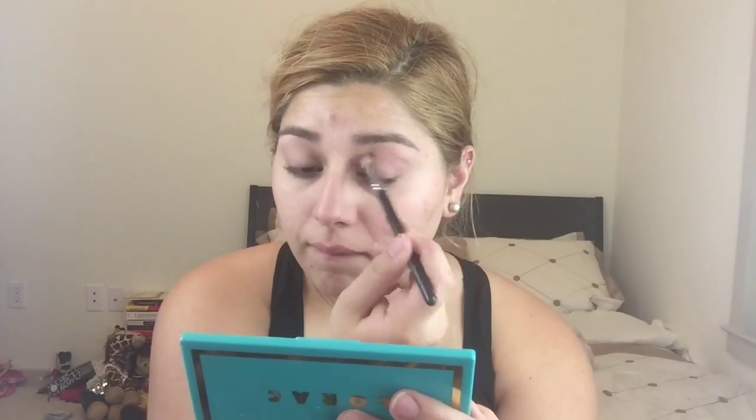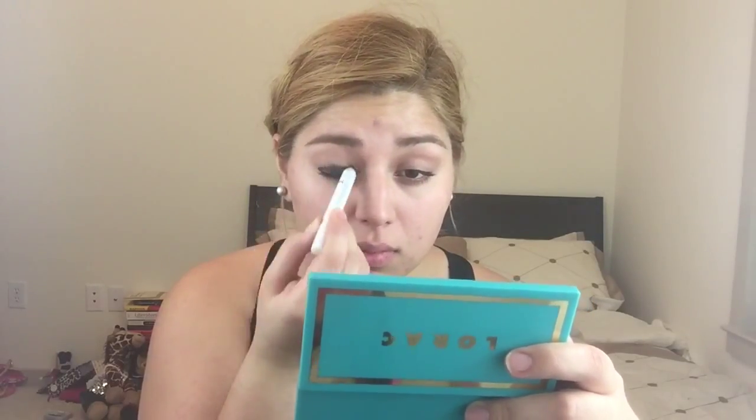I first primed my eyes, so now I have this MAC 217 brush and I'm just putting on a medium brown as a transition color, because we all know we need that transition color. All of this is improvised, so just bear with me. Here I'm using the NYX — I'm not sure the name of it, but the black one — and I'm just putting it all over my lid. You can use a gel eyeliner, you can use anything, or any other color if you want. I blended it out with my finger and then with the brush.